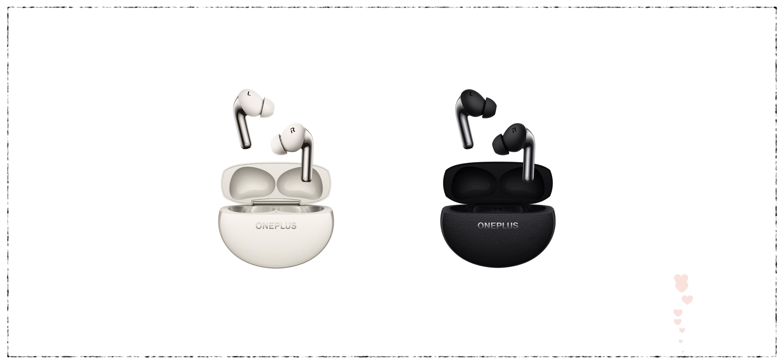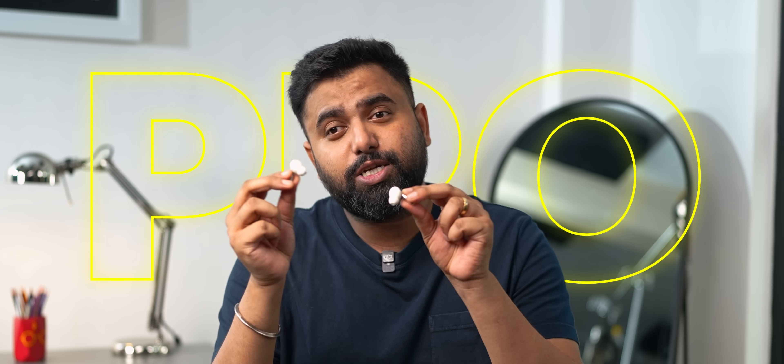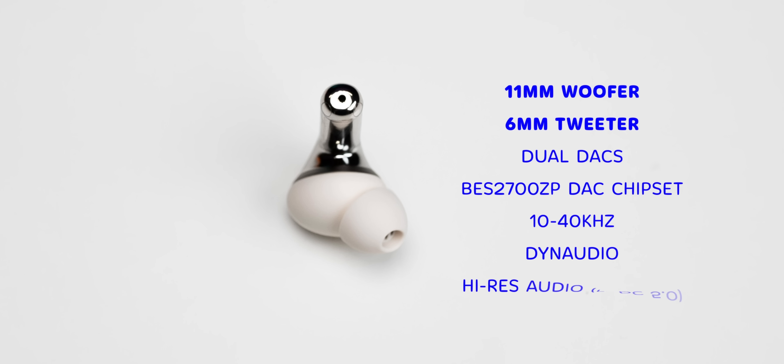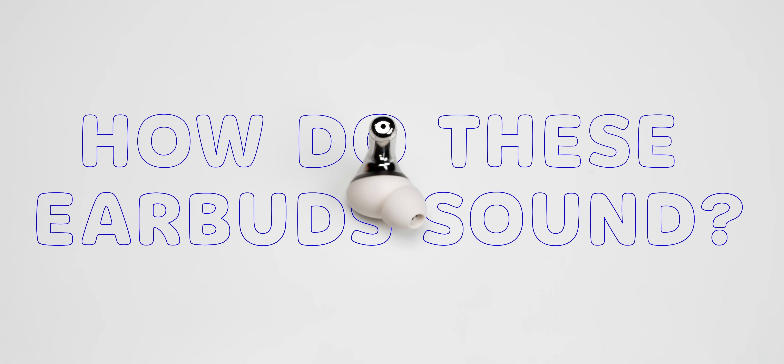I love the controls, I love the quality, and I like that they're super comfortable. These are available in this beige variant and a black one which I prefer more. These are called the OnePlus Buds Pro because they're supposed to bring killer sound, and the specs are definitely killer — improved dual drivers along with dual DACs in each earbud, Dynaudio tuning, and high-res audio support with LHDC. Sounds awesome, but how do these earbuds actually sound?